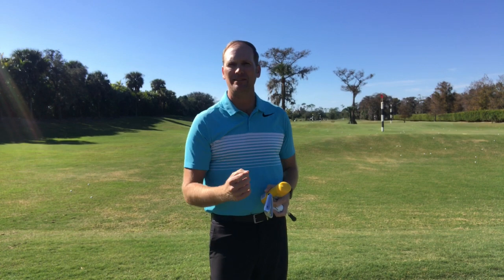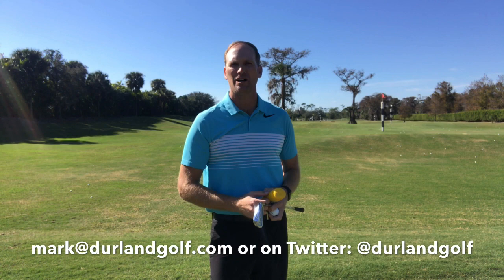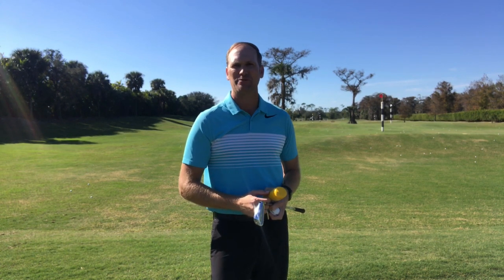If you have any questions, please reach me at mark@DirlingGolf.com or on Twitter at DirlingGolf. Thanks for watching.